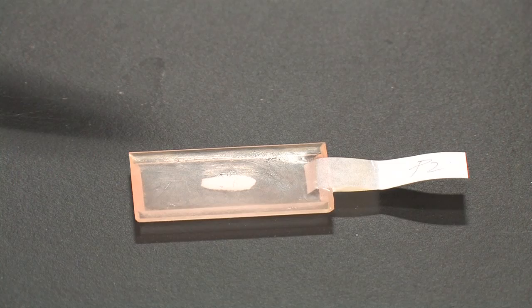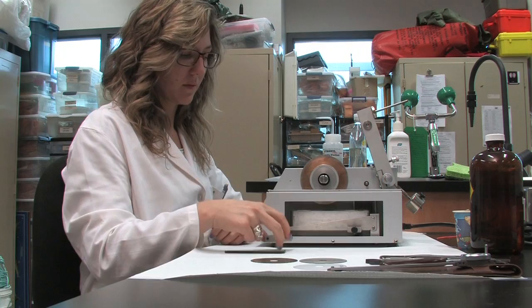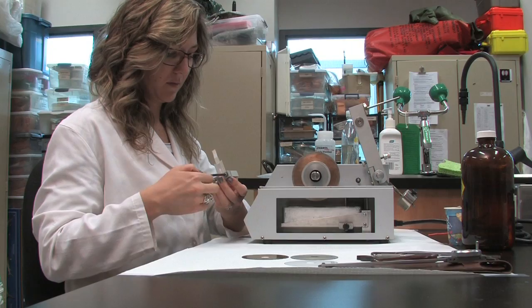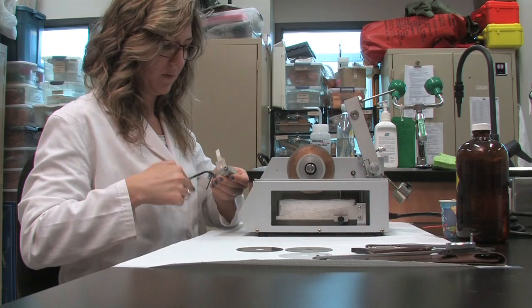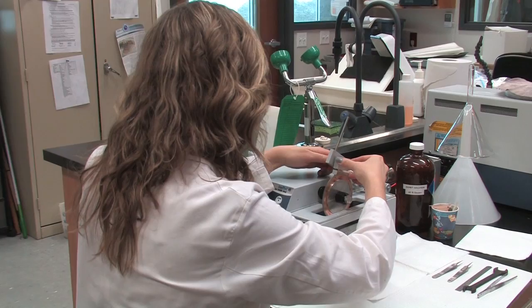Individual otoliths are typically embedded in epoxy first. Preparations for embedding otoliths in epoxy molds will be described in a separate video, Individual Embedding of Otoliths in Epoxy Molds. The epoxy provides support around the otolith while cutting and makes them easier to clamp in the chuck. Place the embedded otolith in the single chuck, tighten with an Allen key, and attach it to the cutting arm with the screws facing down. Insert the retaining screw to secure the chuck to the cutting arm.